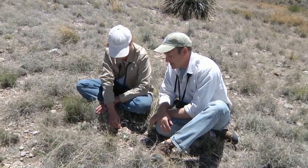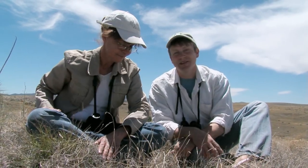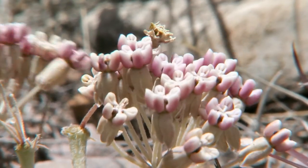Amazing adaptations, even in something you might be familiar with, like a milkweed. Here they're crazy milkweeds. Typical Arizona.